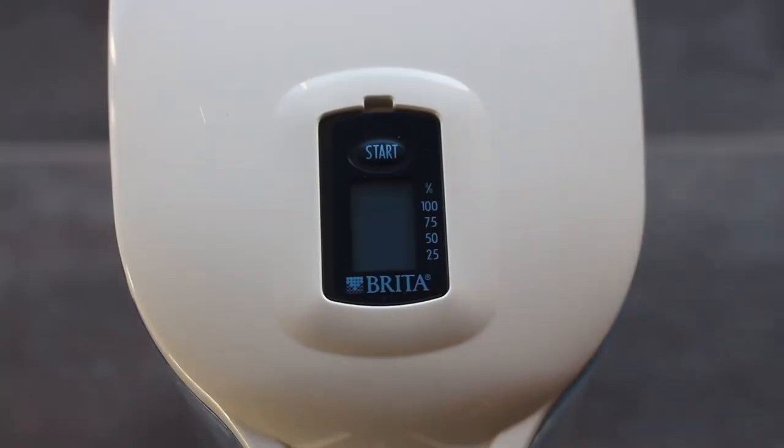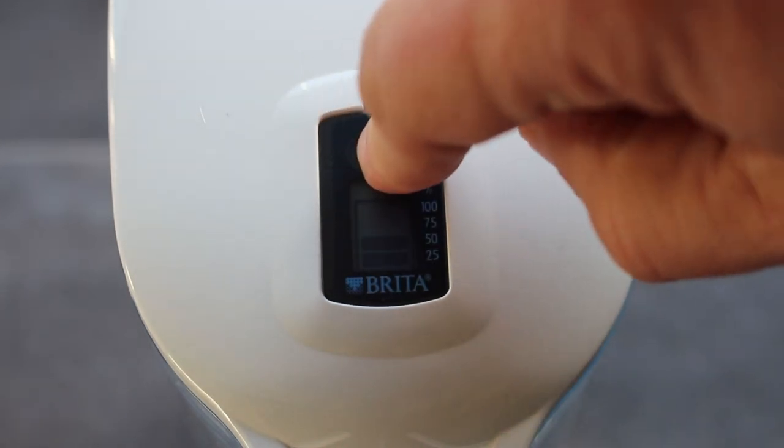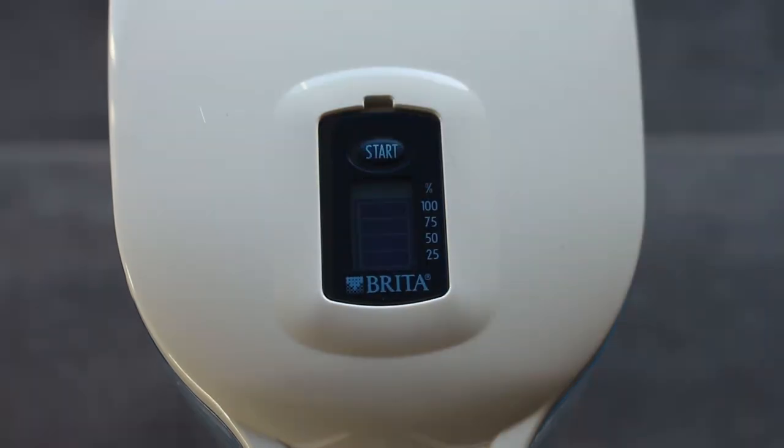Here we go — that's the third filling. There's also this little meter, and when you've put your filter in you press start and it tells you when you need to replace it.